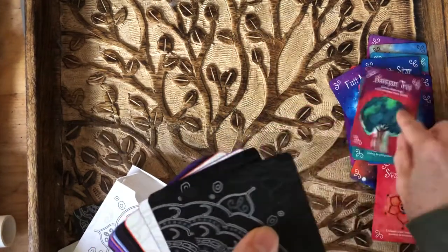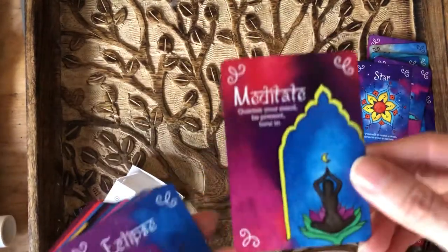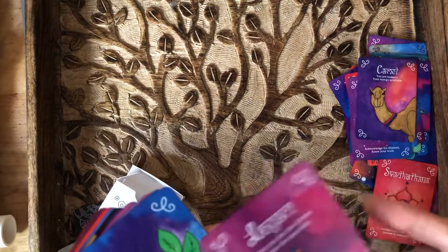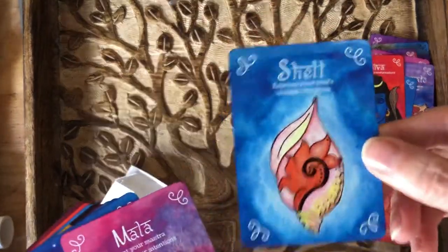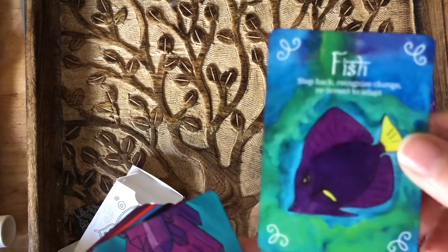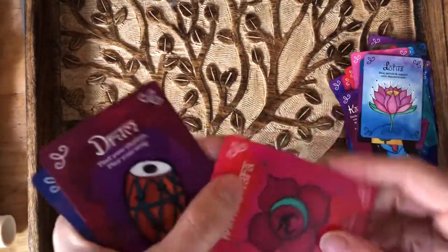Banyan tree. Buddha. Turtle. Star. Meditate. Eclipse. Camel. Lingam. Pomegranate. Marigold. Shiva. Shell. Mala. New moon. Fish. Crystals. Kali. Shakti. Lotus. Mooladhara — this is your base chakra. Drum. Diwali.